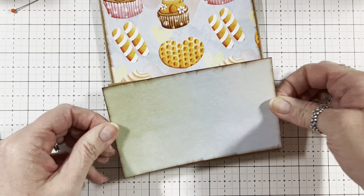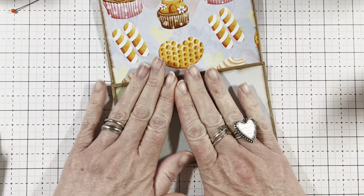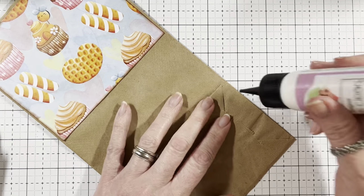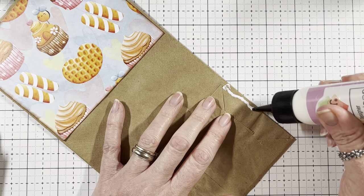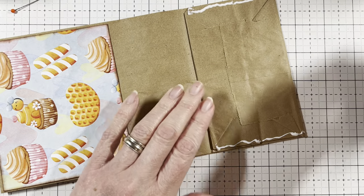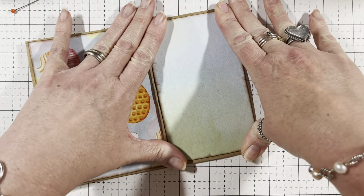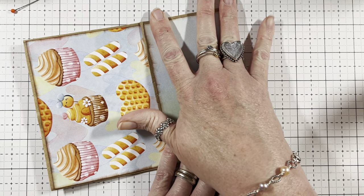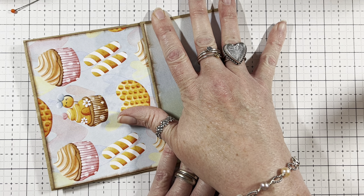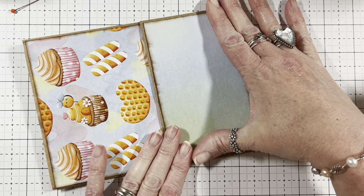We're going to do this one here — and I forgot to glue it down for you guys so let me do that. I'll do that last because I skipped a step. So you're going to take some glue, come down here like so, do the same on this side like so, fold it up, make a pocket on both sides. Let's hold it for a minute.